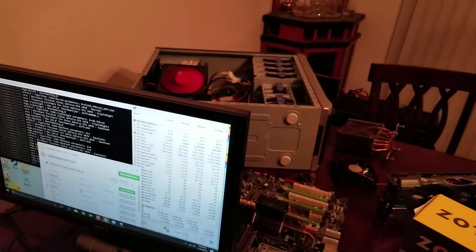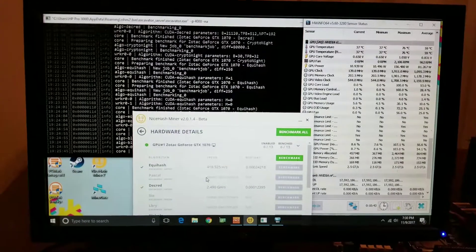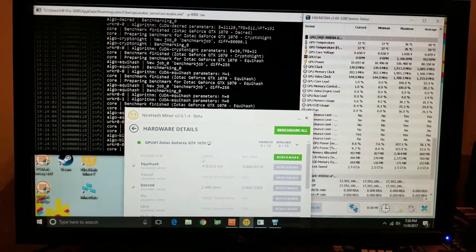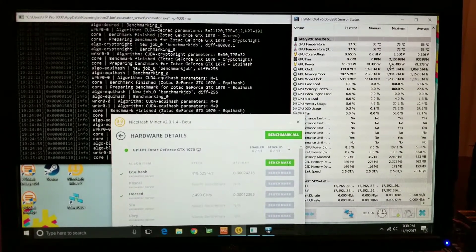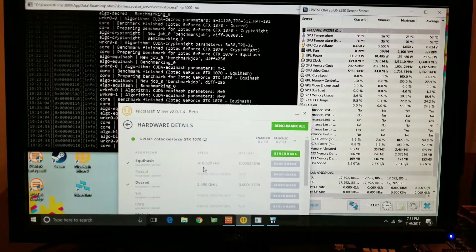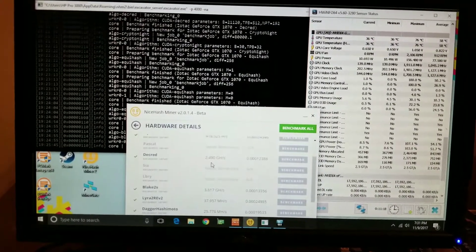Alright guys, got things working — there's the Zotac chilling. I know NiceHash isn't the best; I personally use Claymore or Zcash miner — basically not GUI miners is what I'm trying to get at. Stock, the Zotac was running around 140-ish watts in power draw. Of course we can get that better — I just wanted to show the out-of-box speeds. Equihash: 418 hashes or sols. Decred: 2.4.